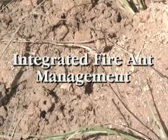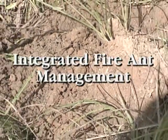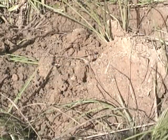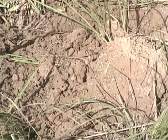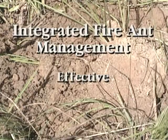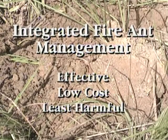Meanwhile, integrated fire ant management is the recommended approach for fire ant control. It uses a combination of practices over time. There is no single best method for fire ant control because each site is different. However, methods which are effective, economical, and least toxic to the environment are the best options.